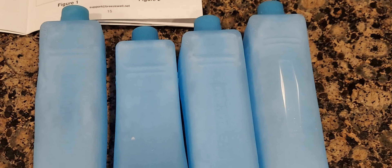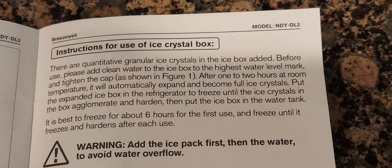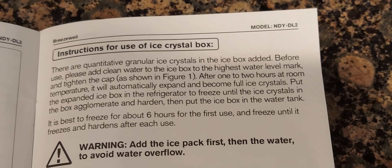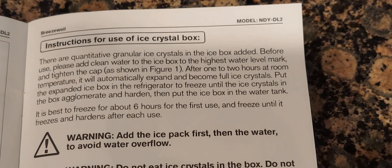To make this more like an AC unit, it comes with four ice blocks. I've already added water and frozen them. Each pack has a max fill line — don't fill your water higher than that line. The instructions note there are crystals inside each box that make it more like a gel. Once you add water, leave it at room temperature for a couple of hours before freezing.